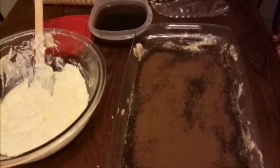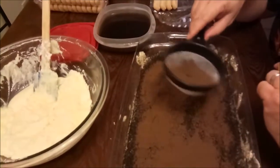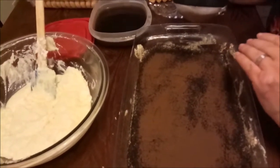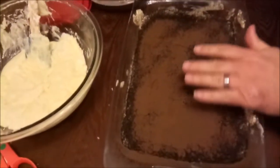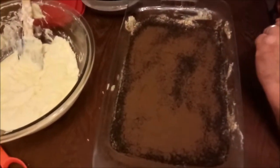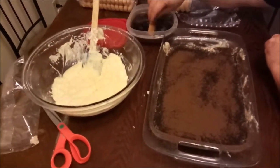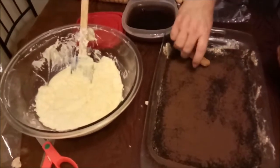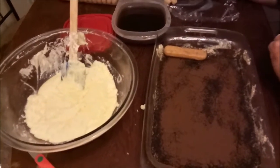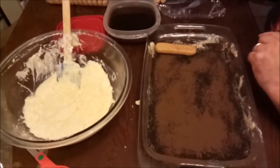Crystal pointed out that I forgot to show the cocoa powder step for the middle. I just put a little bit of dark cocoa powder and dust it in the middle between the two layers. Since I use dark chocolate cocoa rather than plain cocoa powder, it makes a really nice layer — both for color definition and for taste difference. We have a new mixture of coffee and Kahlua ready — still a bit warm — and we're going to go ahead and start on the next layer.